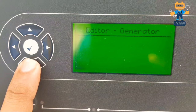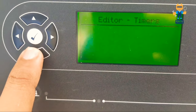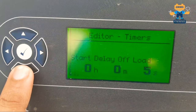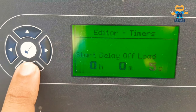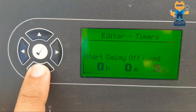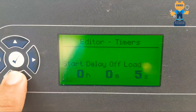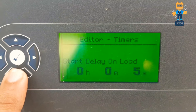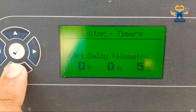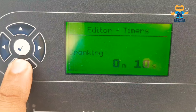Now entering the timers section. Start delay offload is 5 seconds. You select timers as per your requirement — some settings are standard but others you may need to increase. Start delay on-load is also 5 seconds.